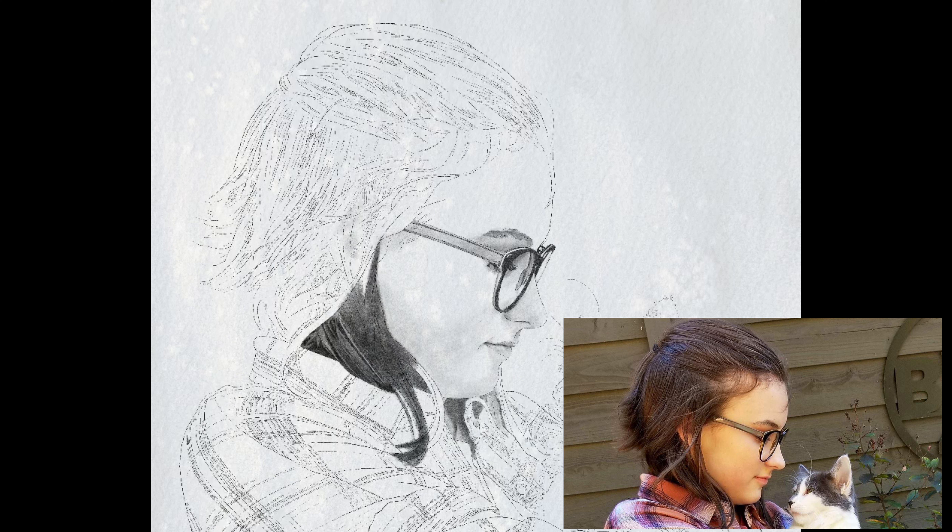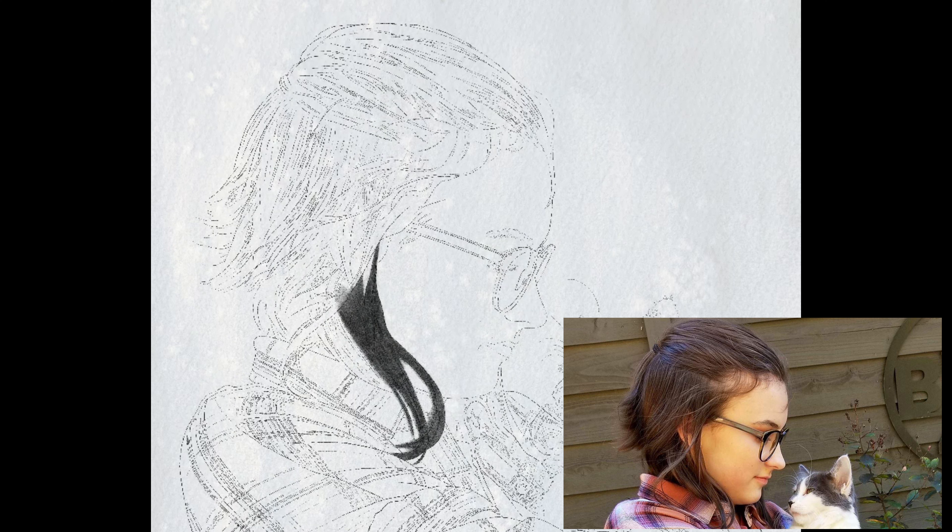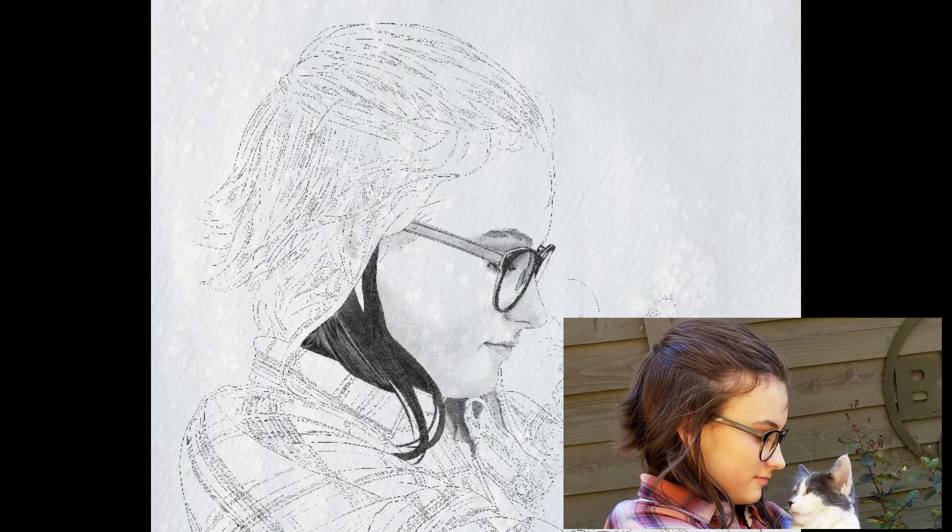On this one, because of the way the light is hitting her hair, you can see all the different strands, and these strands allow me to section her hair off. So I color one entire section in using the peppermint pencil and then I come back with the eraser set as a peppermint eraser and I erase out every detail.